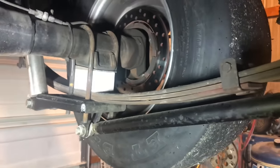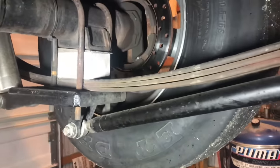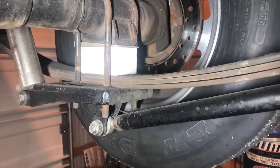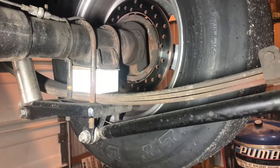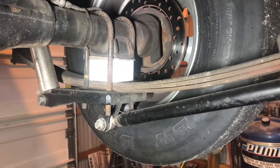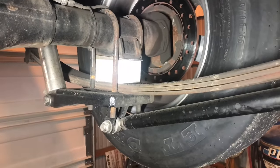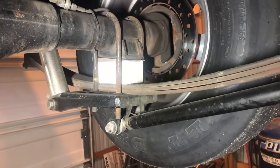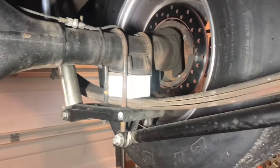These are the original 1988 leaf springs from this truck. The only modification to the spring is that the overload leaf, which was at the bottom of the spring pack, has been removed. The reason we removed it is because it drastically changes the spring rate once the truck compresses the spring to a certain point. As the truck squats, the overload leaf makes contact and completely changes the spring rate, making the spring much more bouncy — which makes it very difficult for the shock to control the spring.